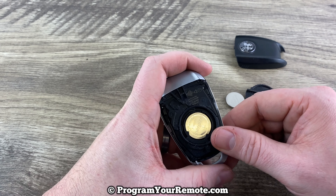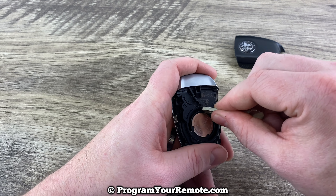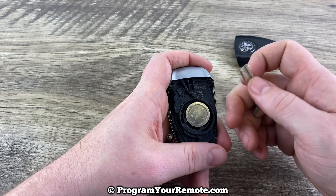Now we can see our battery right here. If you grab your key, you can use the end of it — the edge of it — just to get under the edge of the battery like that.